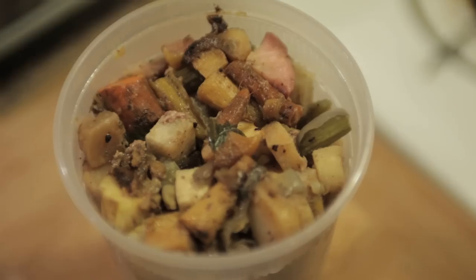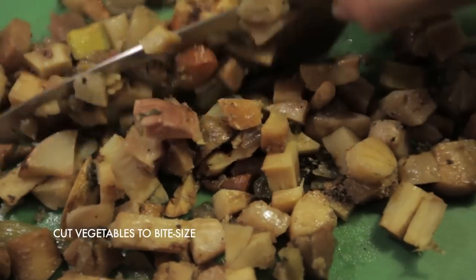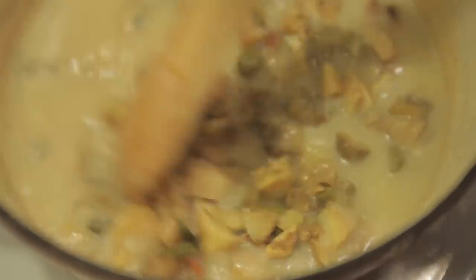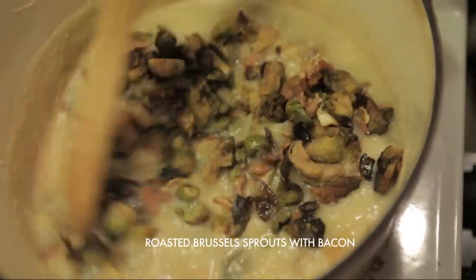While that was heating up, I cut my leftover roasted root vegetables into uniformly bite-sized pieces, then added them to my mashed potato base. Then I added in my leftover roasted Brussels sprouts with bacon.